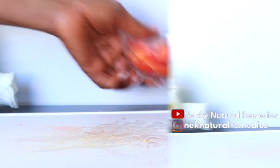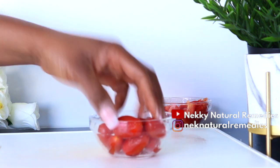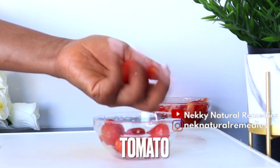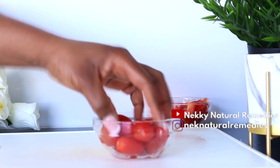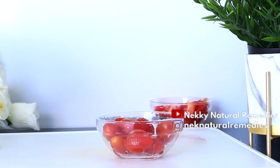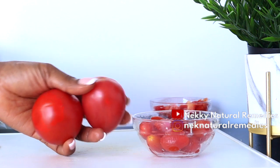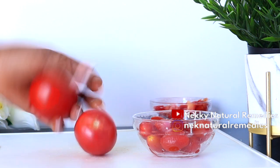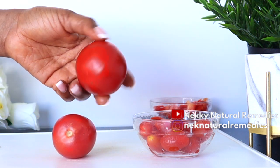After the red bell pepper, the next ingredient is tomato. I'm using cherry tomatoes — you'll need one cup or a handful. If you're using a regular tomato, use one big one or two small ones. Tomato is very good for the skin, as regular consumption makes the skin healthy from within.